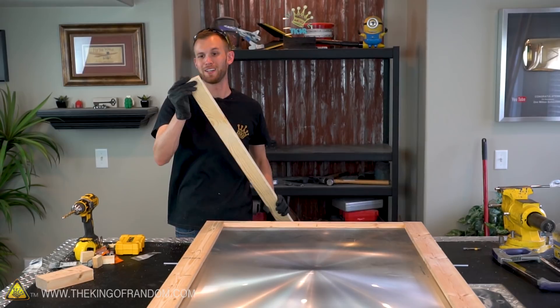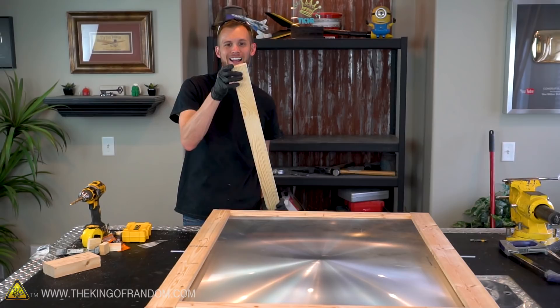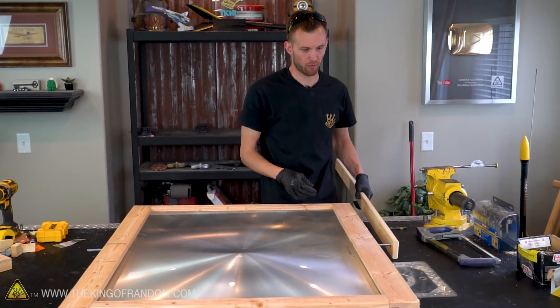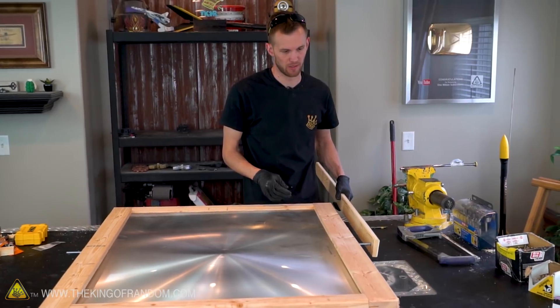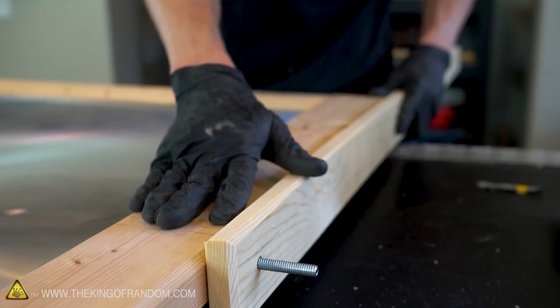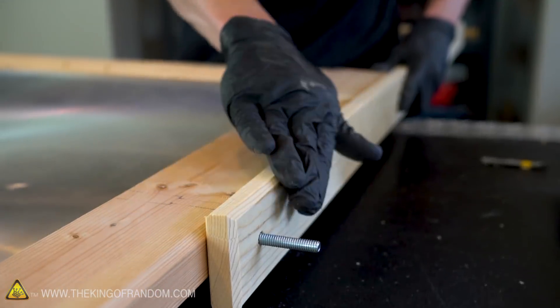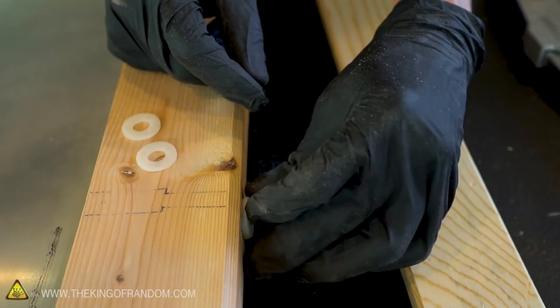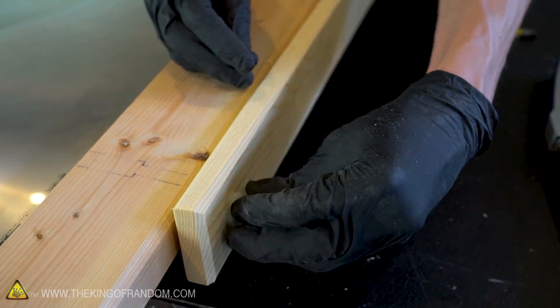Each of these four boards needs its own small section of pipe to act as a hinge. All four legs have been cut to length, drilled, and had their own section of hinge pipe added, so we can thread these onto the bolts. We don't want just wood flush up against wood — there will be too much friction when opening and closing the frame — so let's add some nylon washers to make the hinge turn more easily.